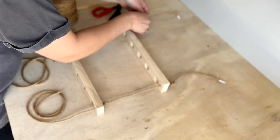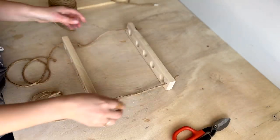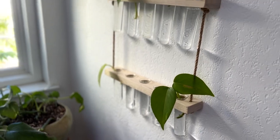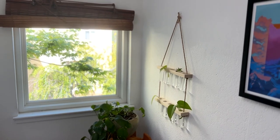When you're done with that you can either finish the wood or hang it up straight away in an indirect sunny spot in your house. I would suggest finishing the wood on this piece as you're likely to get some water on it between refills, but it just depends how confident you are with your pouring skills.